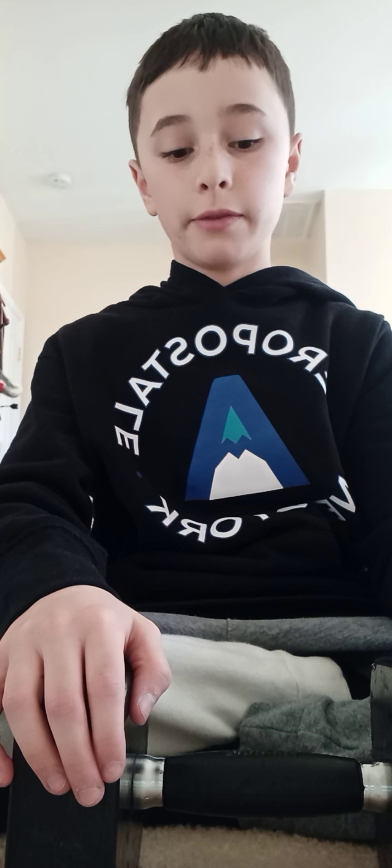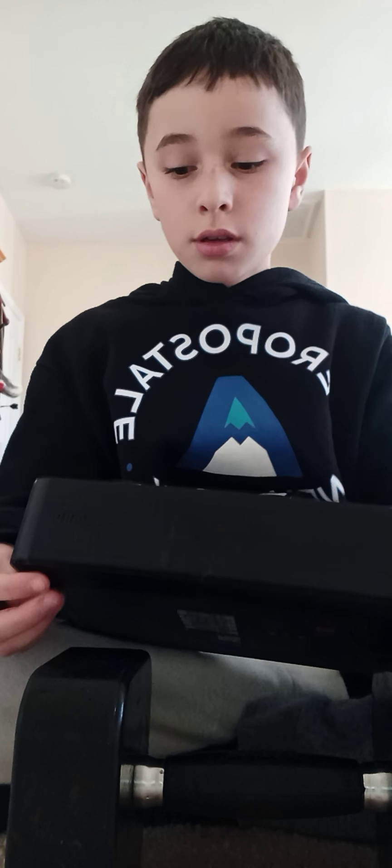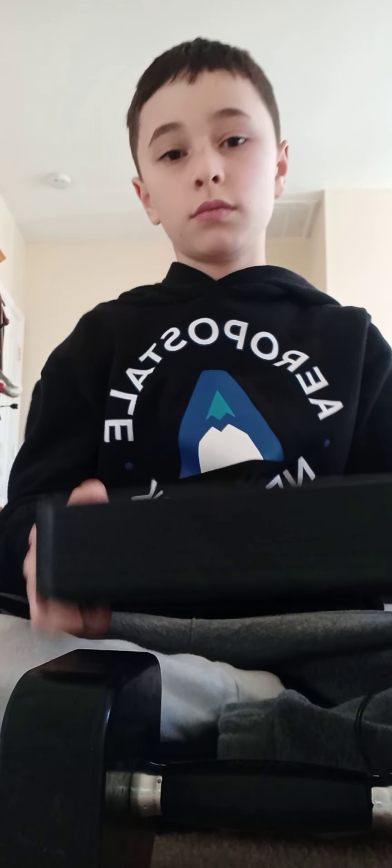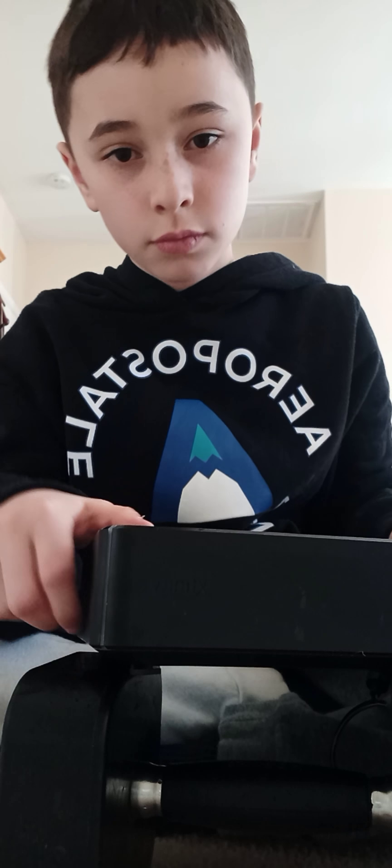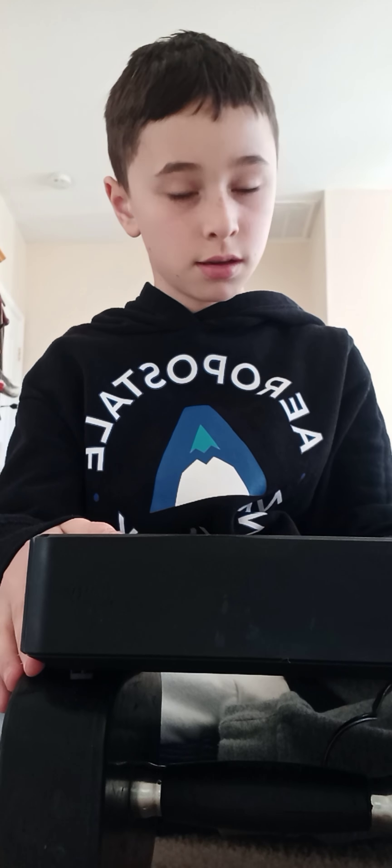Hey guys, welcome to another 'It's Smashing Time' video. Today we're gonna be smashing this router I found in the garbage — like I always find everything in the garbage. It came with the AC adapter, so we're gonna plug it in.